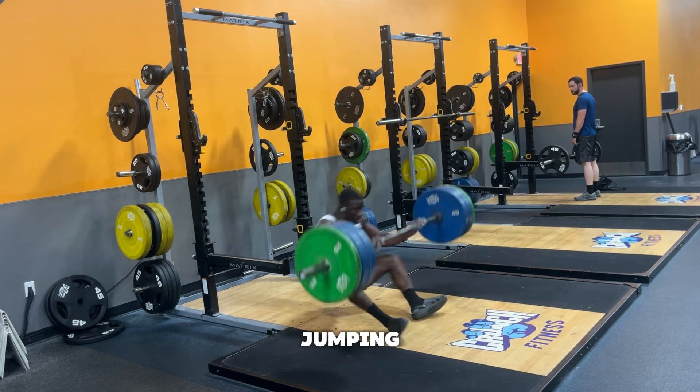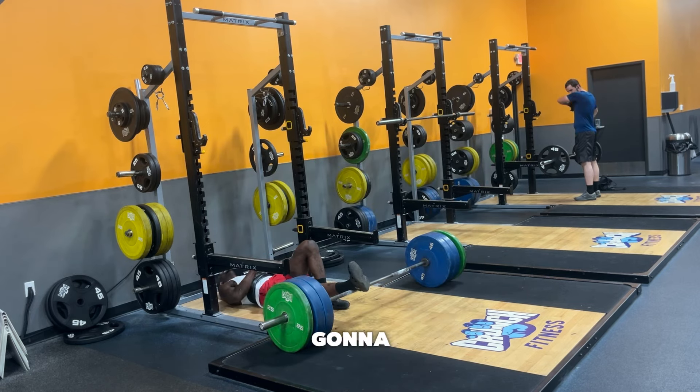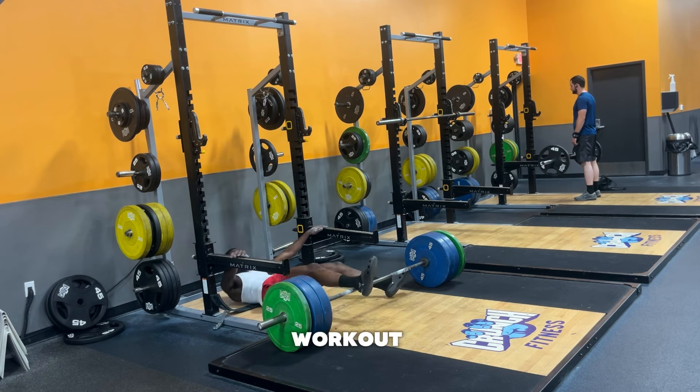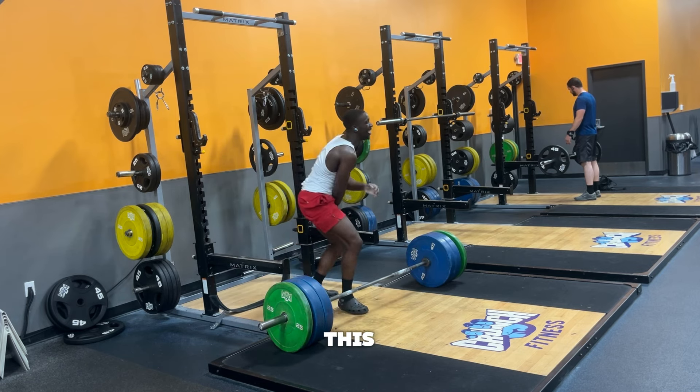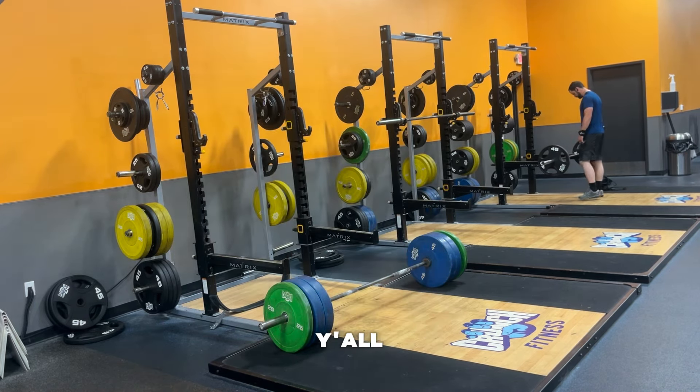The second phase of jumping higher will be Olympic weightlifting. The number one exercise is going to be hang cleans. I'm going to show you how some of those work. I haven't been doing them at 275, but let's go and see the next exercise.